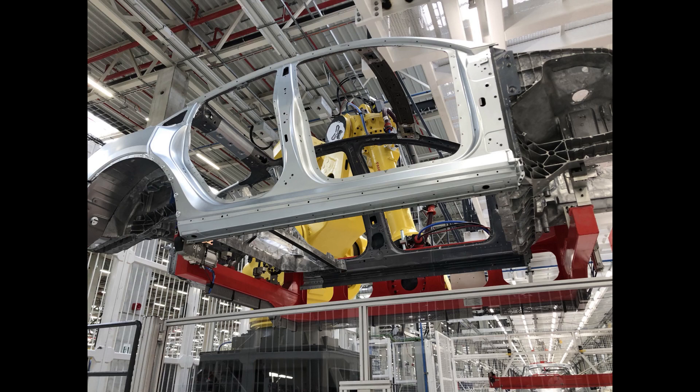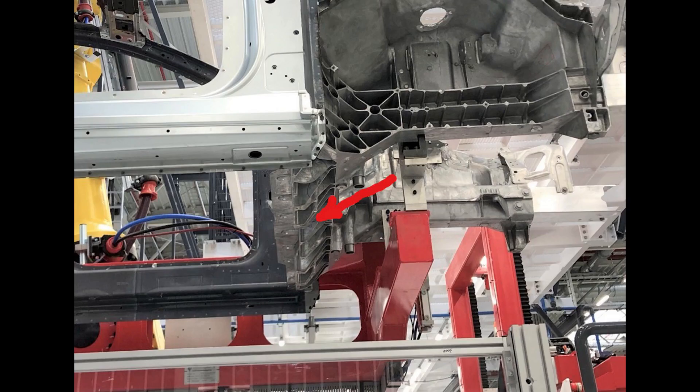In this frame, later on in the production process, the structural battery pack will be fitted and bolted in. Also interesting already at this station are the load introduction angles at the front casting of the Model Y.